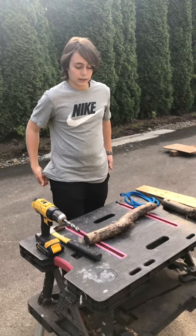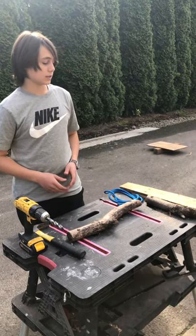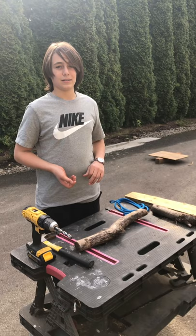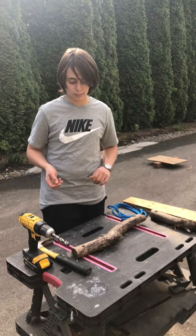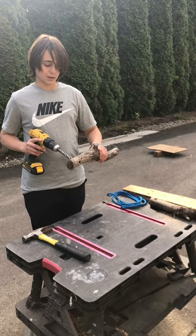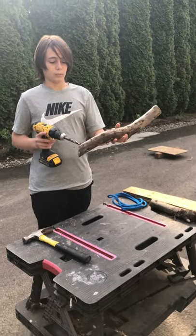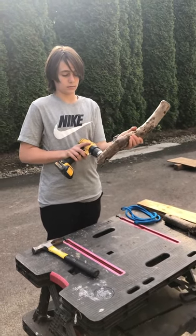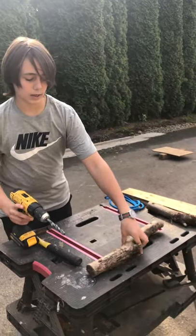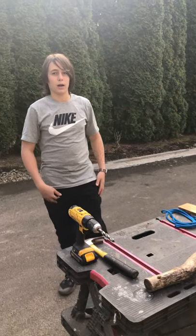Step one is to either measure the holes — how far you want them from the edge. I just estimated where I wanted them and it seemed to work out, but you could tape measure them if you wanted to. Then you're going to drill holes through both sides of the log on all of your logs. I ended up needing about 24 logs to span approximately my arm span.